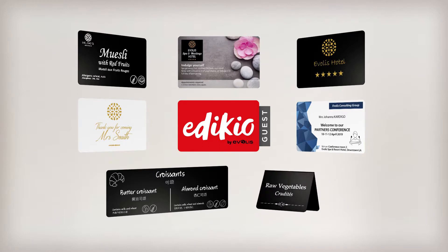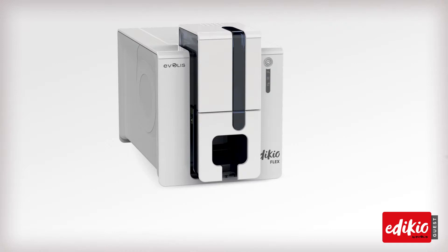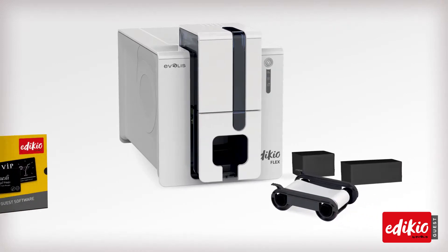Adikio Guest gives you more flexibility. The all-in-one solution includes a printer, plastic cards, a printing ribbon, and user-friendly software.